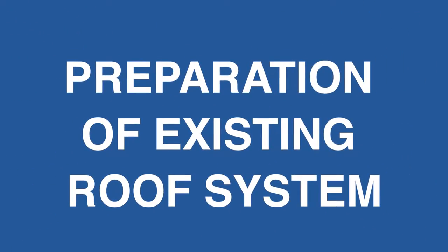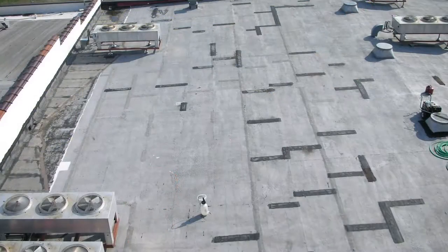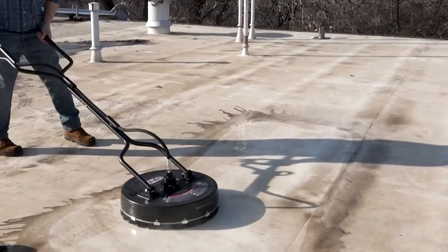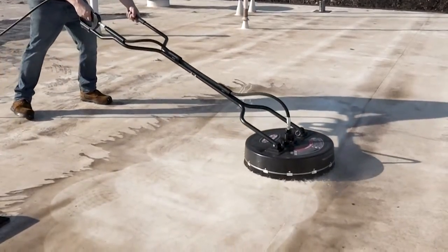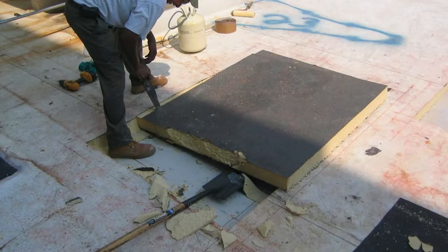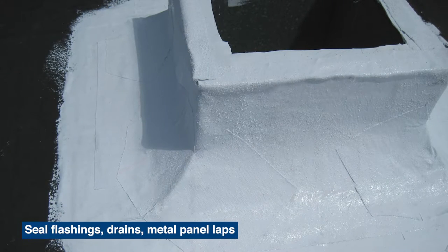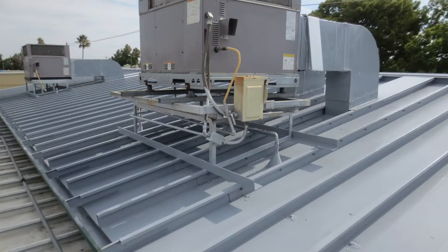It's vital to properly prepare the existing roof system with thorough cleaning and repair. Clean the existing roofing substrate with a high-pressure power washer — specifically one equipped to deliver hot water is best. Make all necessary repairs, including replacing wet insulation and roofing with like materials, and appropriately seal areas of concern to ensure the roof is in a sound, watertight condition. Use appropriate primer where required.